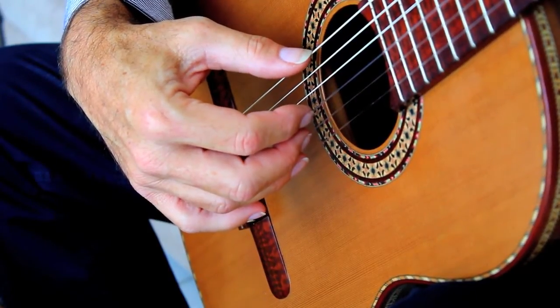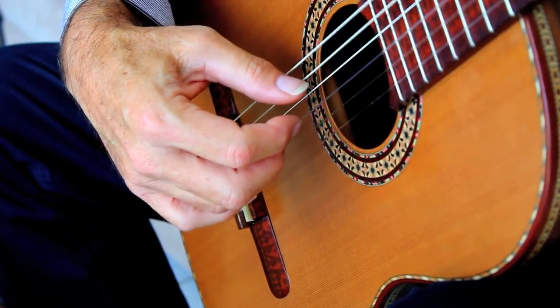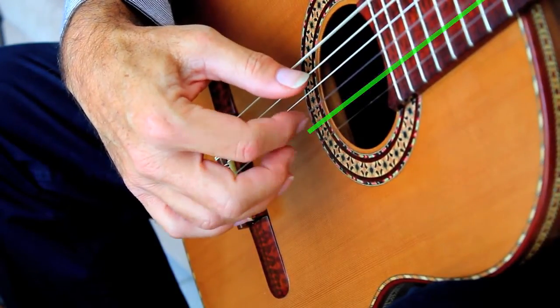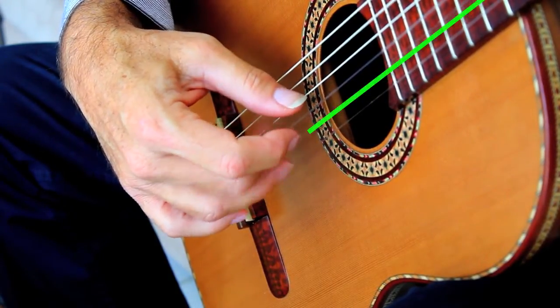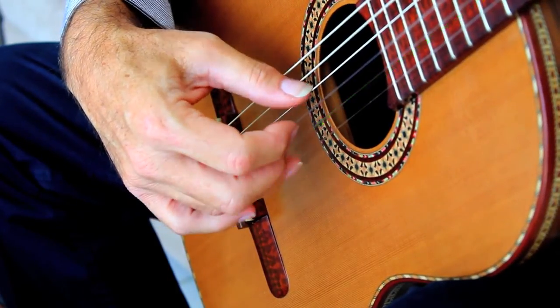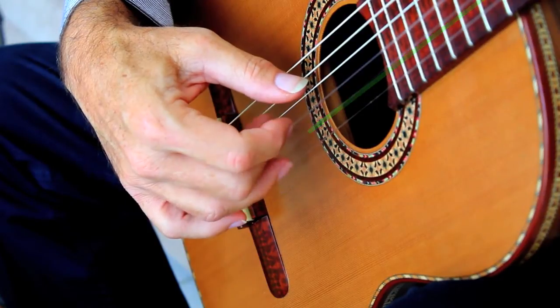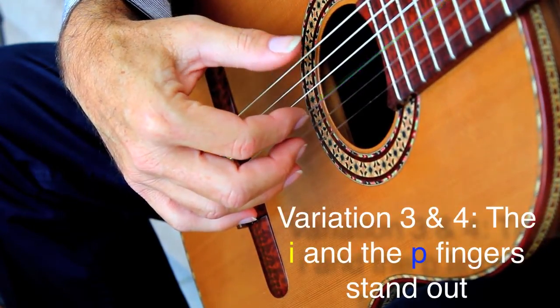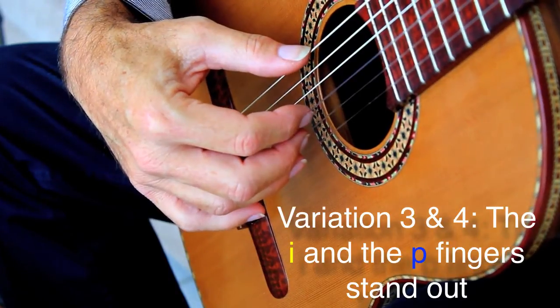So you would have something sounding... And finally, the index and the thumb. So you would go...